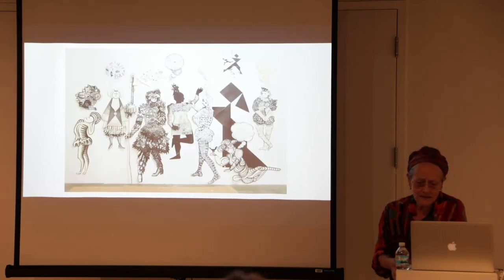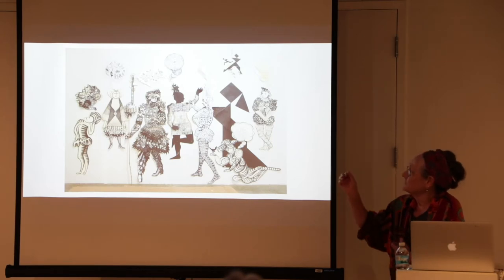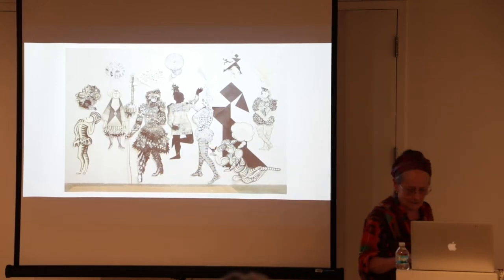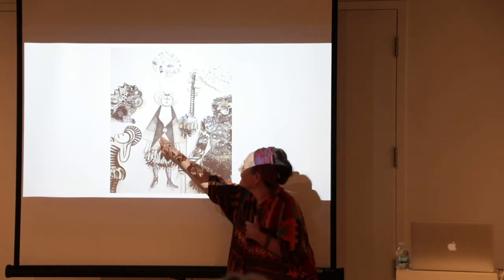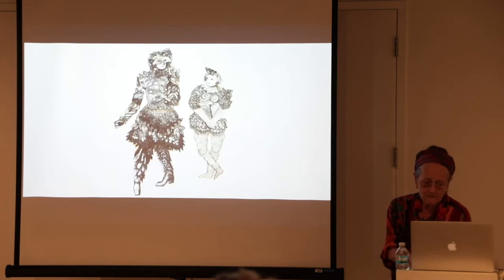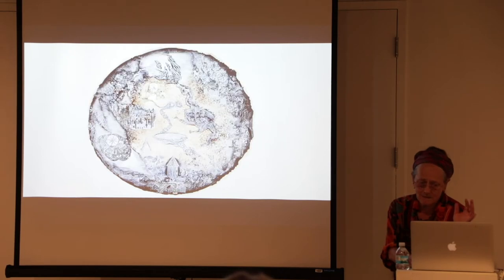The next Gallery Project show was down in Toledo — called 'Wish List.' These were my little characters, each with their little wish bubbles. These were mixed media, a lot of it rubbings. Most of this one was rubbing — all this little stuff — and same thing with the little person. There was another rubbing piece too.